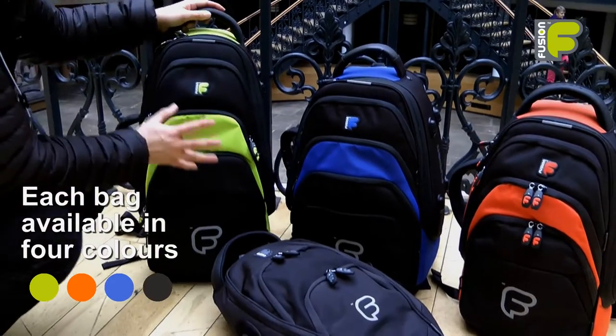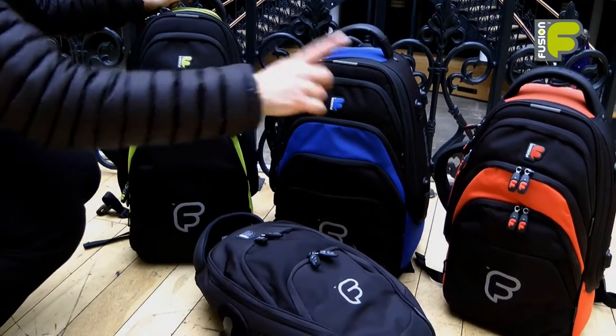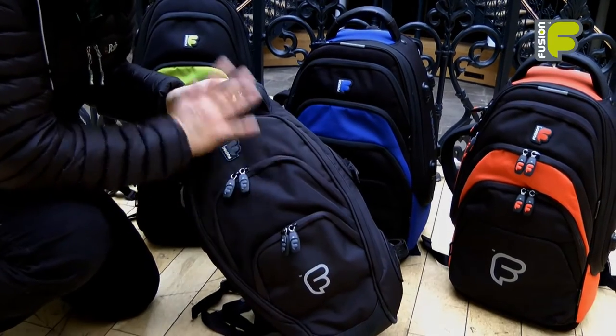They come in four colours which are lime, blue and orange, and we also have a colourway which is all black.